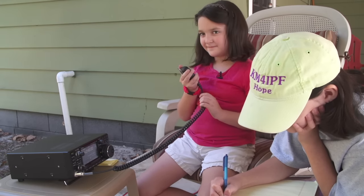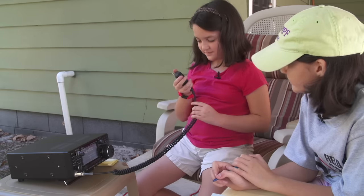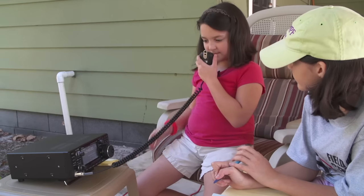73. Very good, Grace. Whiskey Kilo 1 Delta Sierra, this is WB3BUW saying 73s and good luck. 73.